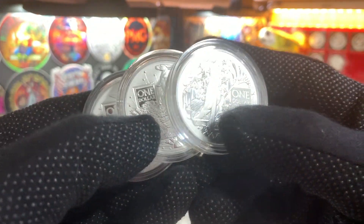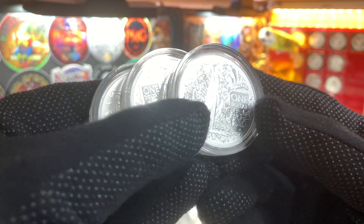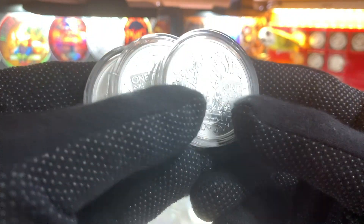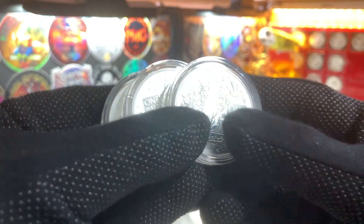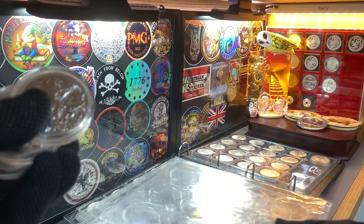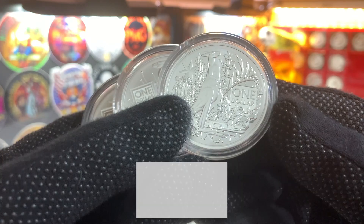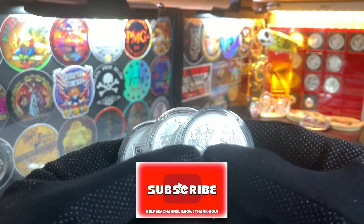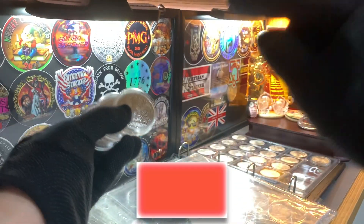This will also be an opportunity for me to do a quick review on these beautiful coins from the Royal Australian Mint. These are from their Coat of Arms series, and so far three different coins have been issued. I have not yet reviewed these coins on video, so we're going to not only move the coins into the album sheets, but I'll do a quick review of each coin as we go. But before we get into this, do leave me a like if you enjoy this sort of content, and don't forget to share and subscribe.